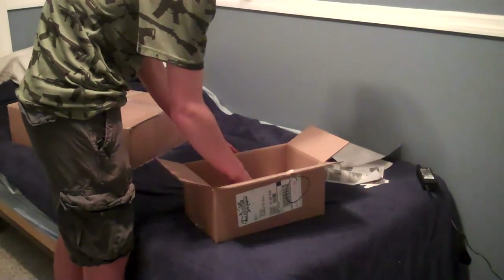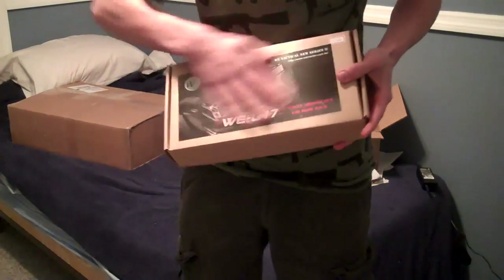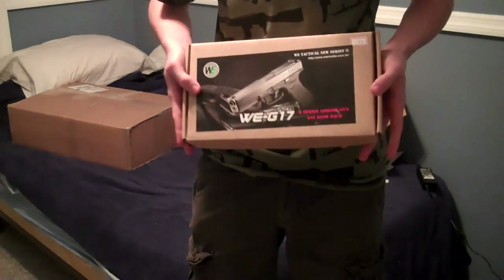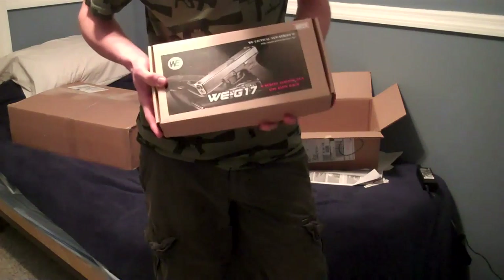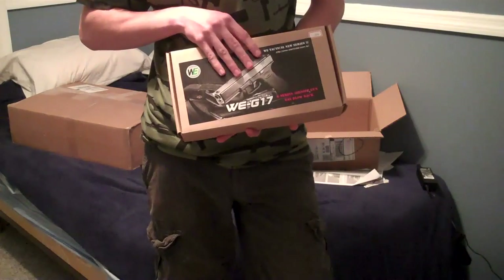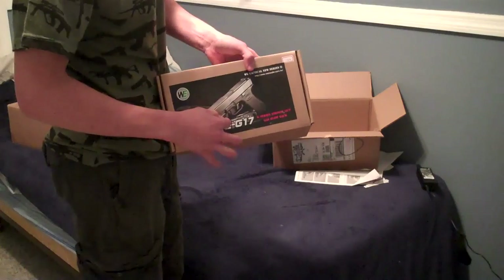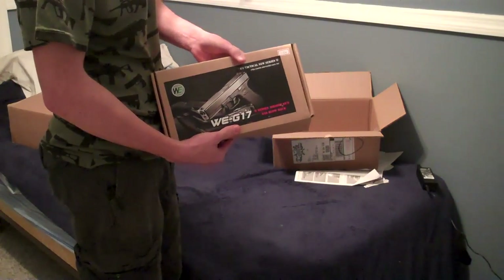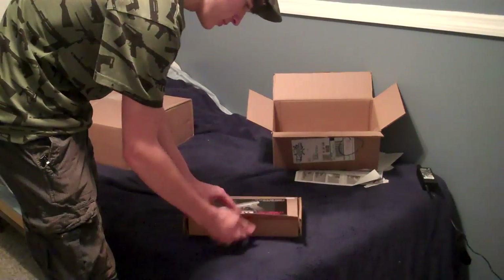I got what I wanted. I got the Witek G17 series, which is awesome because my M9 got in the sand. The reason it got in the sand was because it had so many holes to get in. Well, this one has an internal hammer, so this is going to be awesome. I'm going to do a review of this before I go out and play with it, so you guys get that. It comes in a normal plastic box.